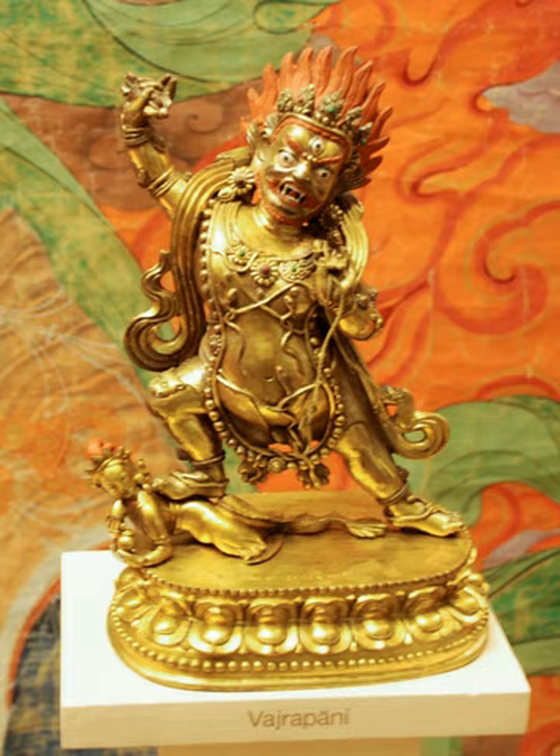Vajrapani is seen as a manifestation of Vajradhāra and the 'spiritual reflex,' the dhyāni bodhisattva of Akshobhya. On the popular level, Vajrapani is the bodhisattva who represents the power of all the Buddhas, just as Avalokitesvara represents their great compassion and Manjushri their wisdom. He is called the master of unfathomable mysteries who upholds truth even in adversities of darkness and ignorance.